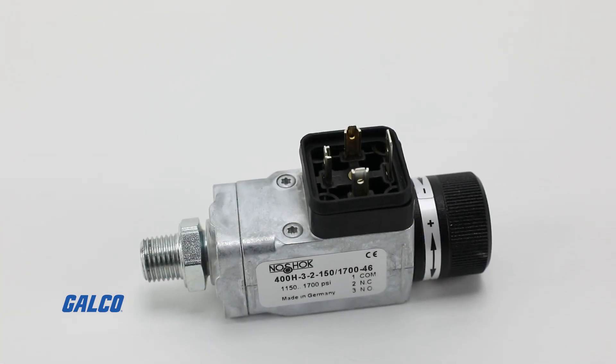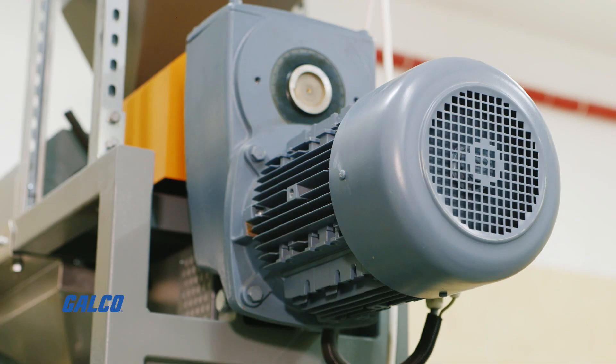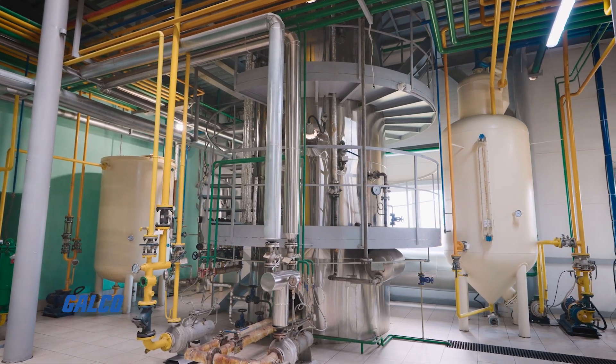Common applications for NoShock mechanical switches include hydraulics and pneumatics, pumps and compressors, tank monitoring, leak detection, and water management.